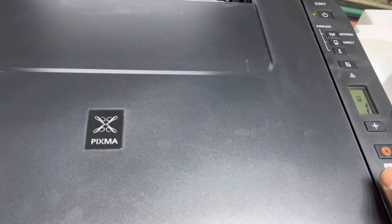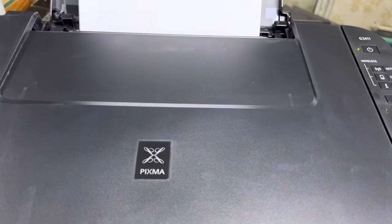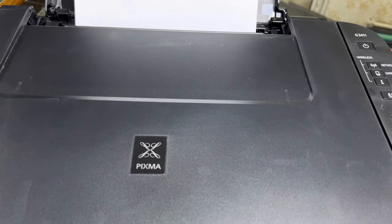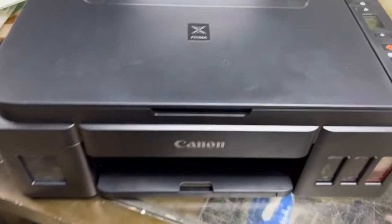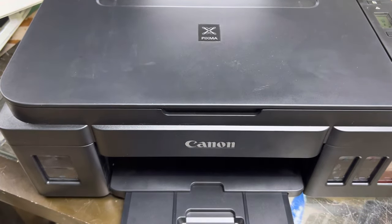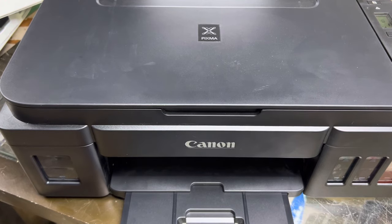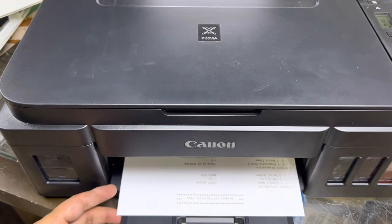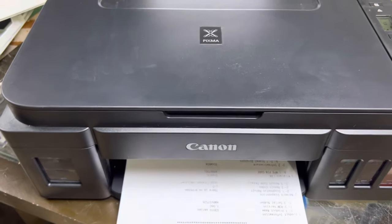Now we need to find the Wi-Fi Direct password to connect our mobile phone. Press the I button for two or three seconds and then release it. It will print an information page showing all the details we need to connect our smartphone to this printer.